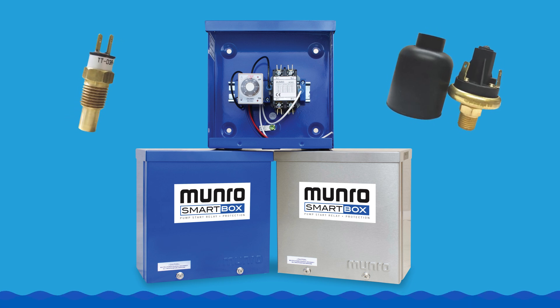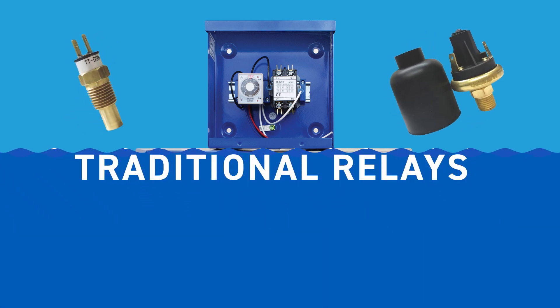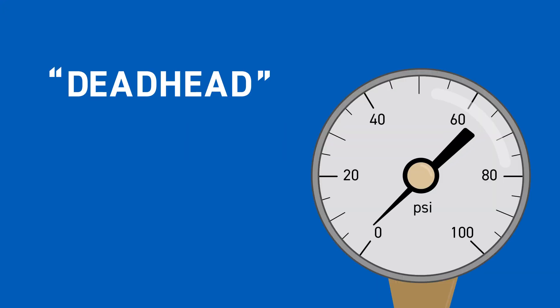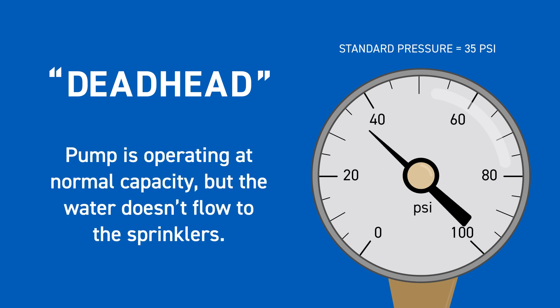Let's examine common failures that can occur with the traditional relay and see how the SmartBox prevents them. The first common failure is referred to as deadhead. Deadhead occurs in an irrigation system when a pump is operating at normal case pressure, but the water isn't flowing to the sprinklers.